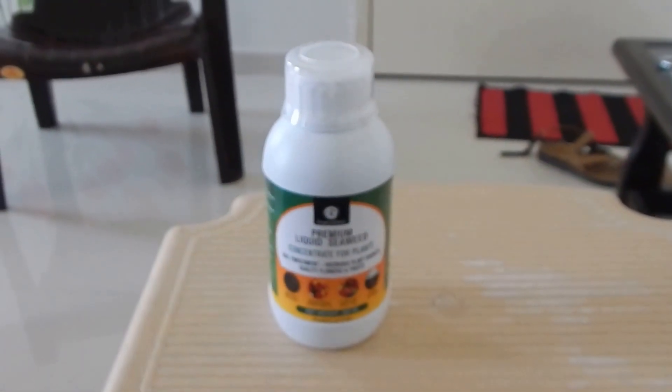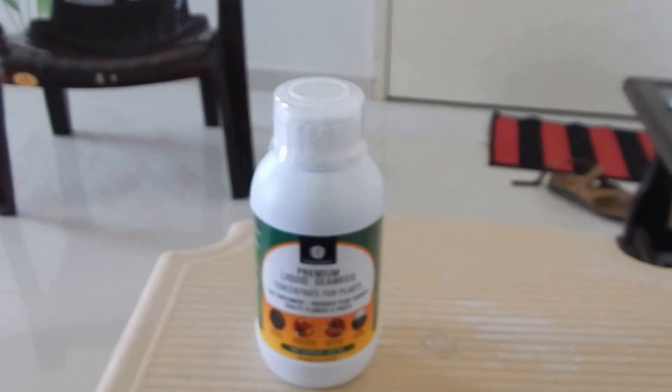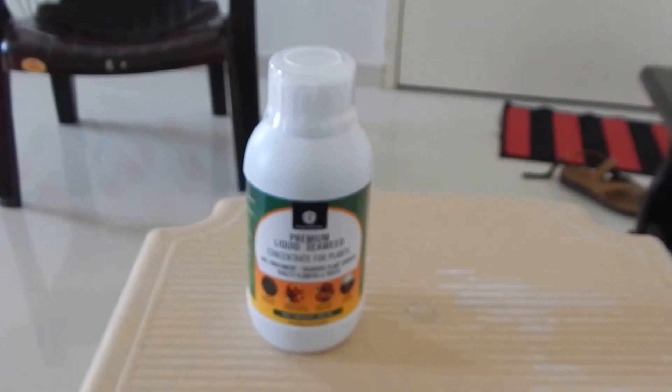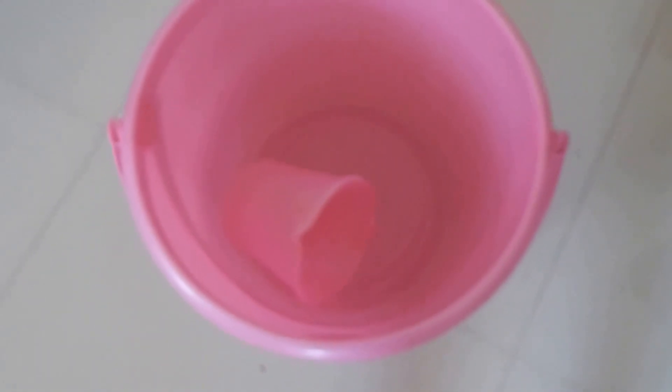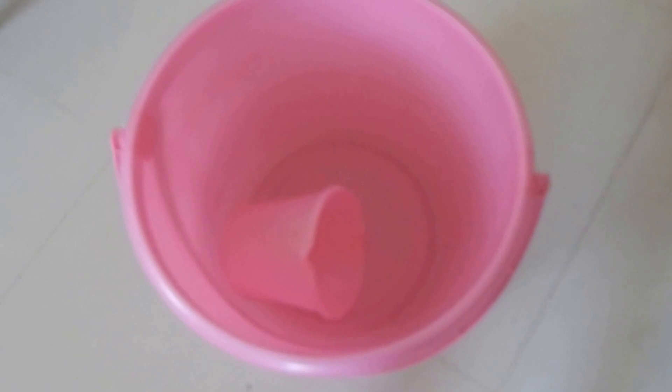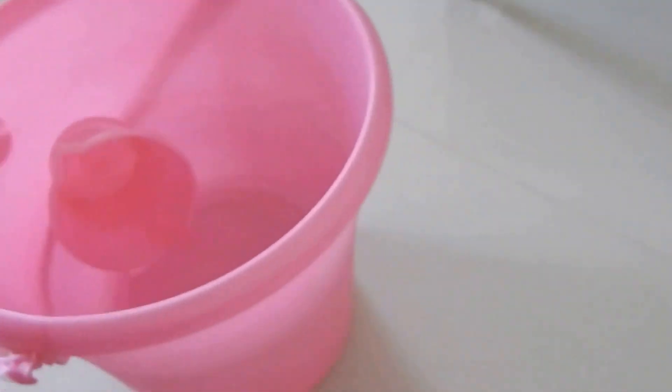Now I'll show you how to apply it — enough talking, let's do the practical. I'll show you how we mix the concentration and how we get started. Here you can see I've taken a half bucket of water, which is around 15 to 20 liters.